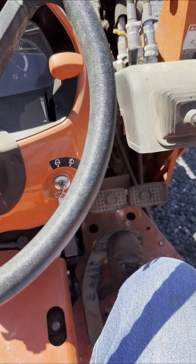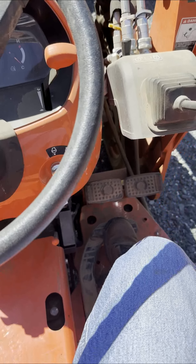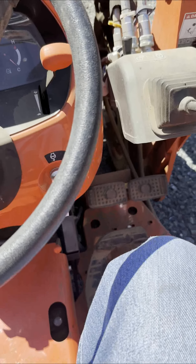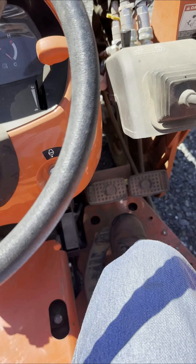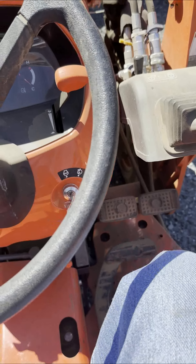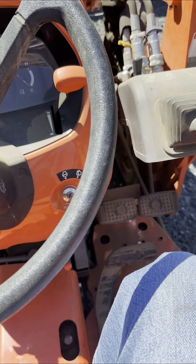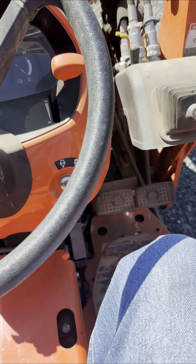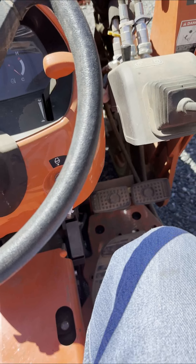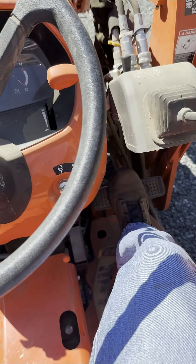This is the symptom I was experiencing when attempting to drive forward or reverse — the tractor could only creep along or would lose power entirely.